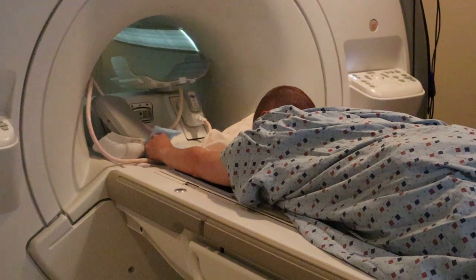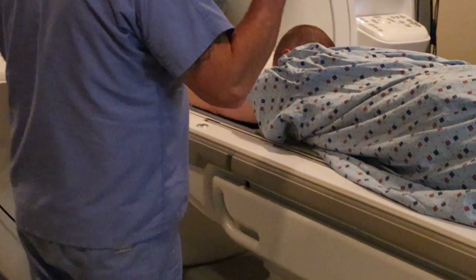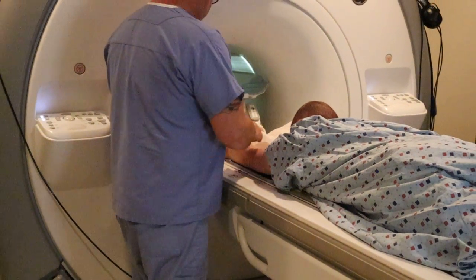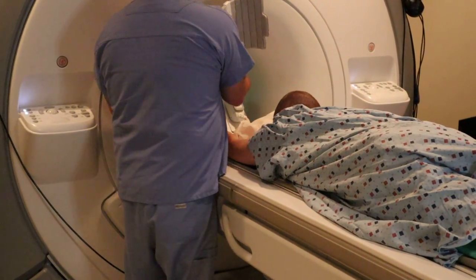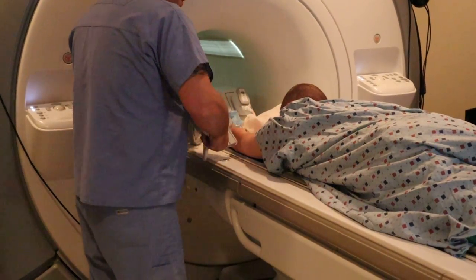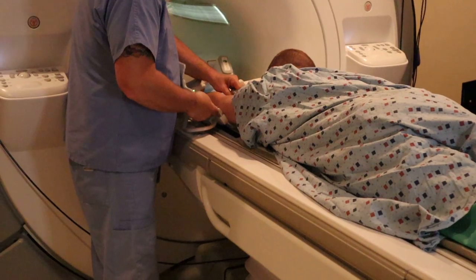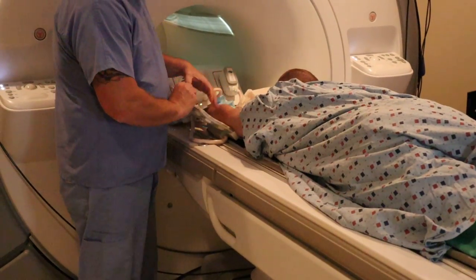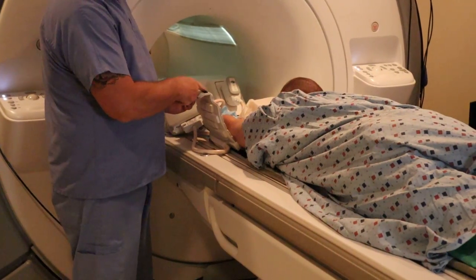Notice how his arm is nice and flat and in plane. At this point you'd want to have the palmar side up on the elbow and make sure that the humerus and forearm remain in the same plane. You want that palm face up to open up the elbow joint.